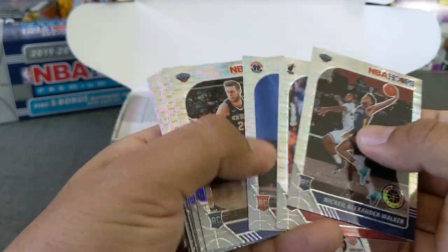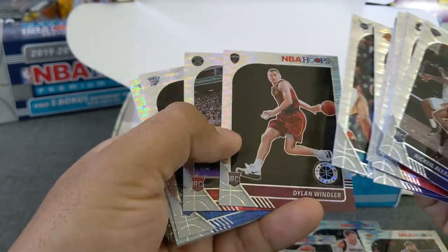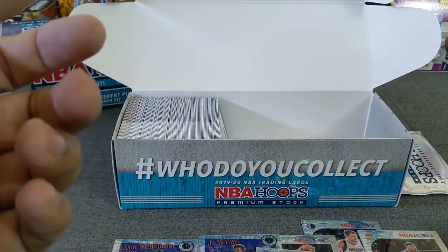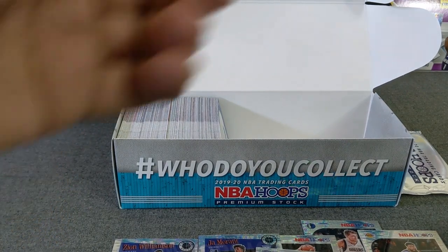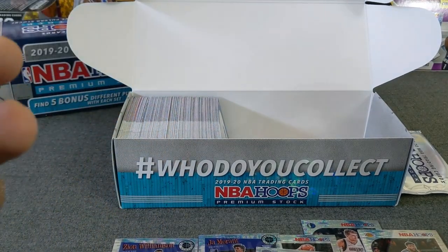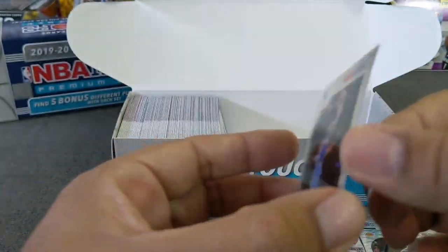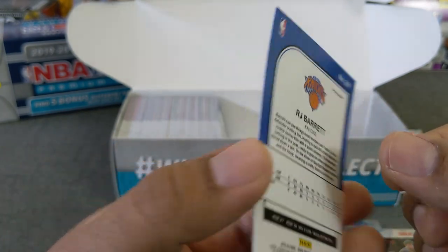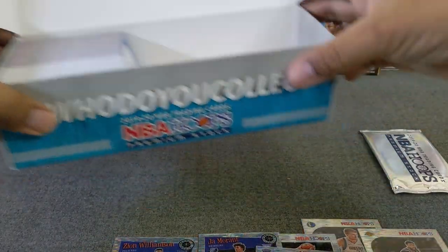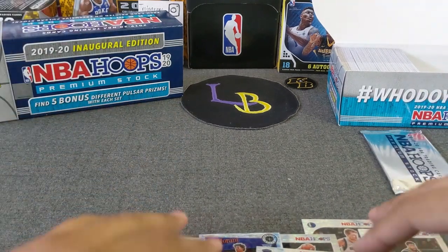So this is it, guys — this is the Hoops Premium Stock. Very nice. I did want to check the RJ Barrett. A lot of breaks I've seen show the corners might get hit on the RJ, but this one seems to be okay. Not bad at all. I've got all my good cards down there.